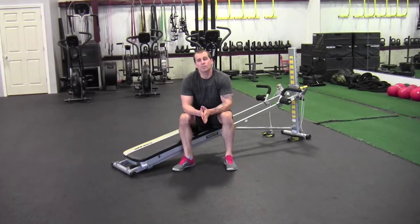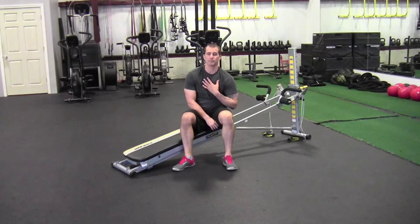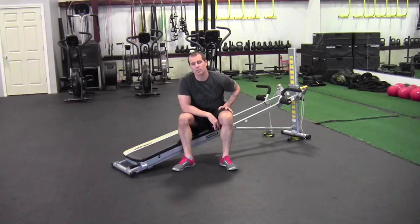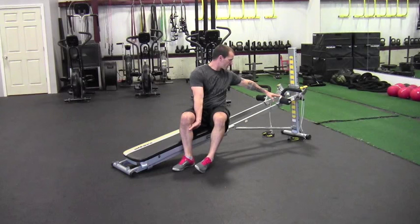For superset number two we're going to do an upper body movement followed by a lower body movement. Our upper body movement will be a vertical push — a shoulder press — and then we'll follow it up with our lower body movement, a hamstring curl, which will work the backside of the legs: the hamstrings, glutes, and even the low back.